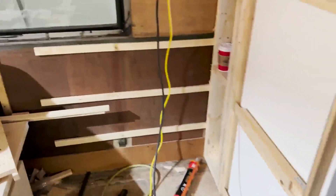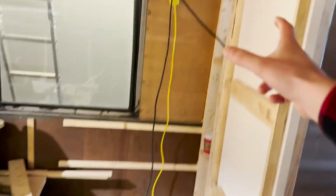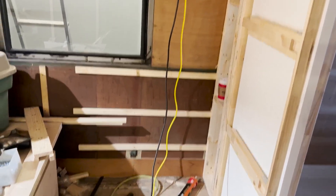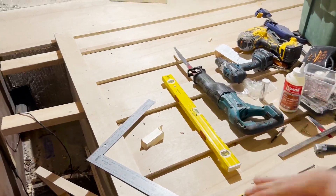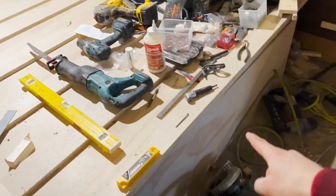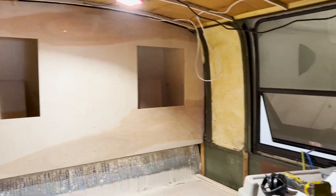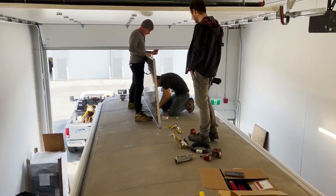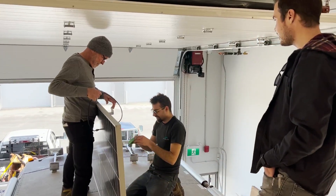We're going to have another cabinet on this wall for clothing and such. The bed is getting made as well — this is the base of the bed that's going to lift up, with a storage box underneath. Then there's the closet in the back. Inside is looking pretty crazy — catching them right in the middle of it. This is the scary, nerve-wracking moment.